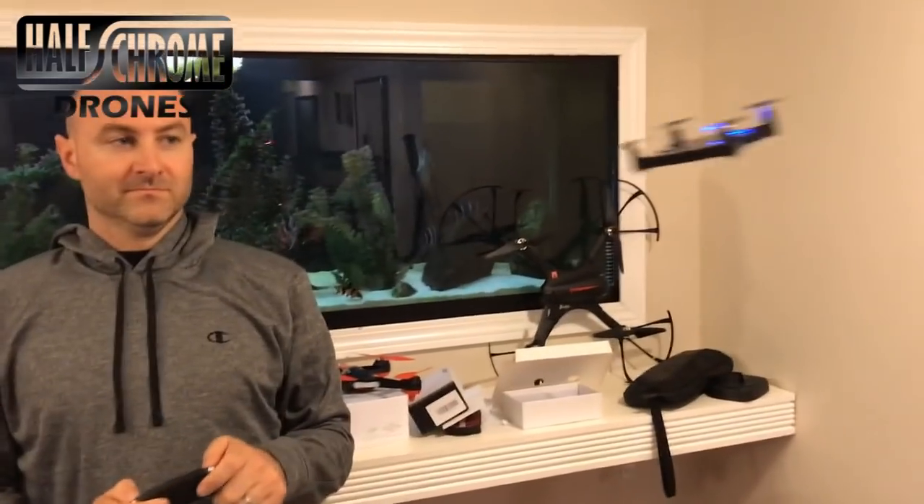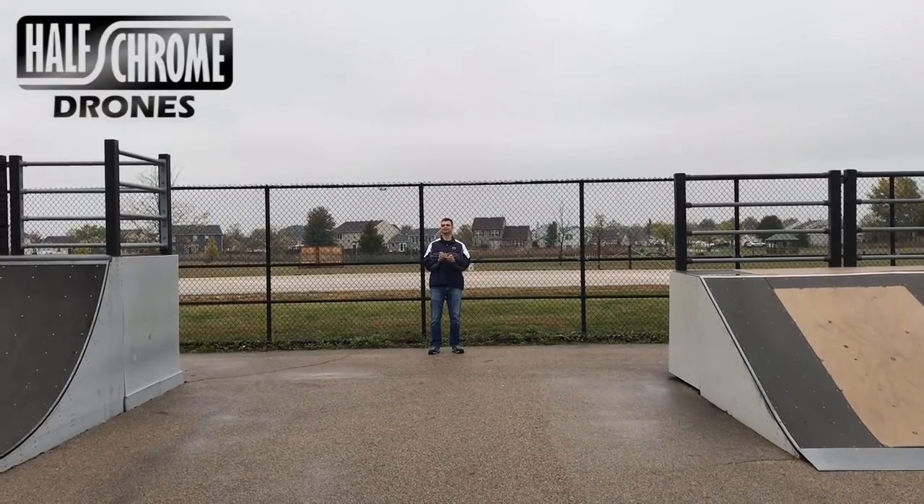Pick one of these guys up. It's under 50 bucks — it's a great investment. Just the engineering on it — fantastic.